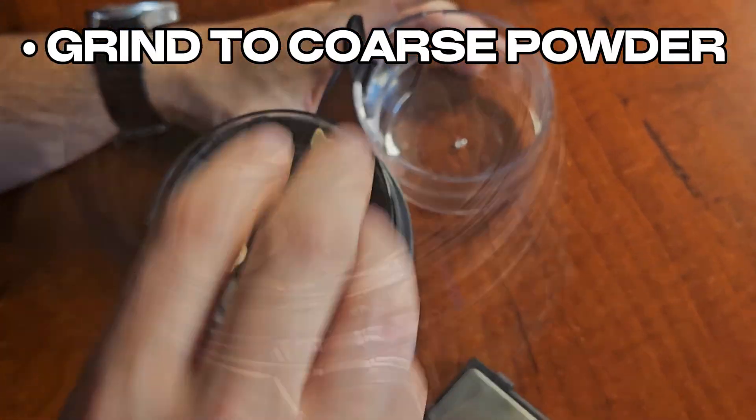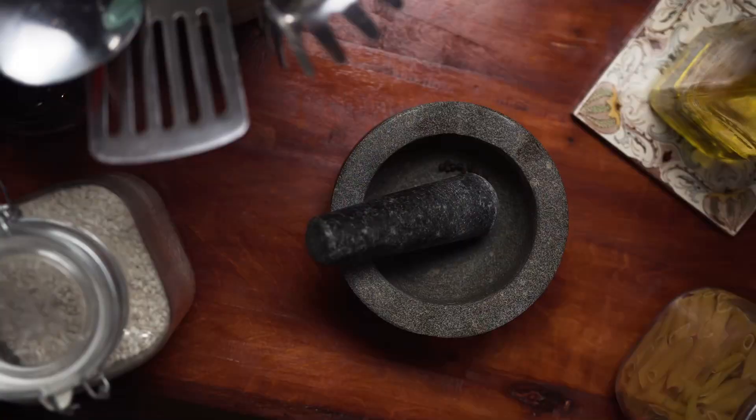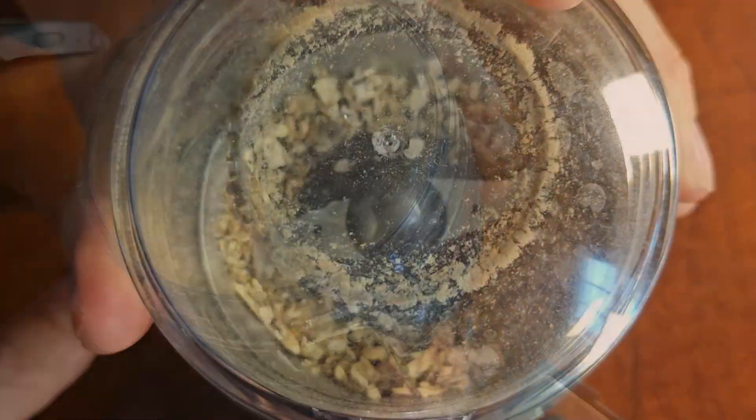Grind your dried mushrooms into a coarse powder. A coffee grinder works best for this, although you can use a manual herb grinder or a mortar and pestle. Honestly, anything works if you're in a pinch, but a coffee grinder is best.